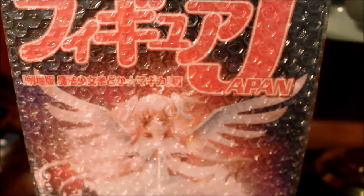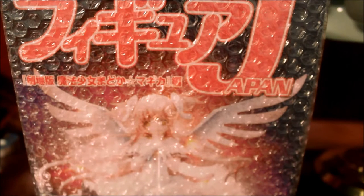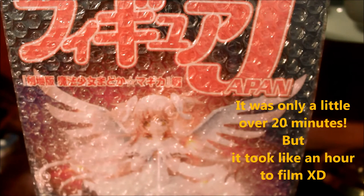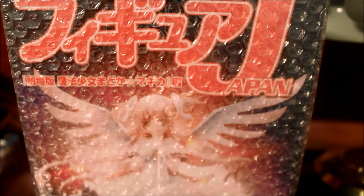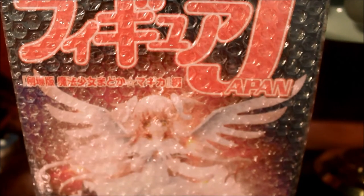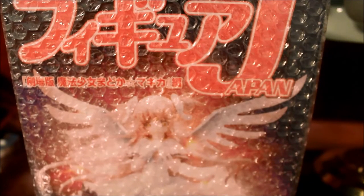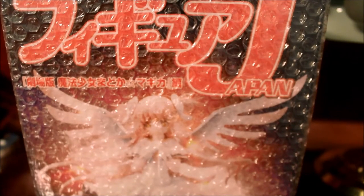And here we have the final figure that I will be unboxing. If you stuck with this video — this is probably going to be like my last video over a half hour long — thank you for watching it. I looked at the box and this is actually made by Good Smile Company. This is the 1/10 version — this is the Ultimate Madoka.